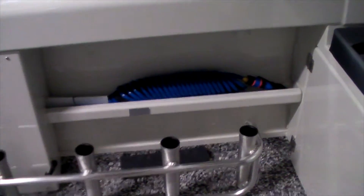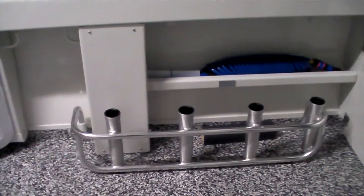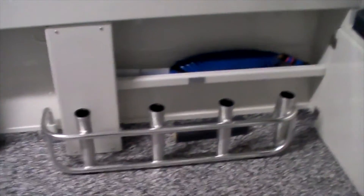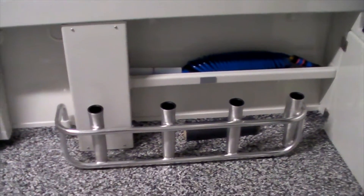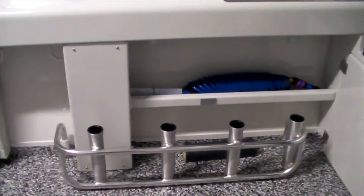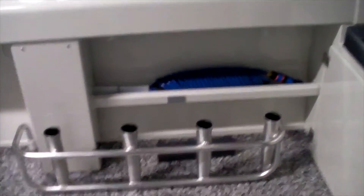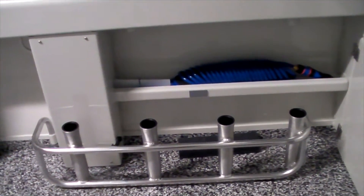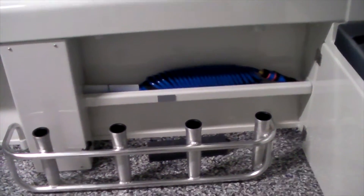These rod holders down here were custom made — one for each side of the boat. The finish is phenomenal and they're really practical. They're also set up so the butt of your game rod slides into a gimbal so it can't turn. When you're running home, the rods aren't banging against the side of the boat — they're fixed in there and can't move.